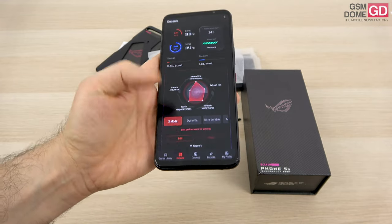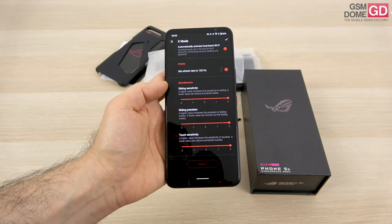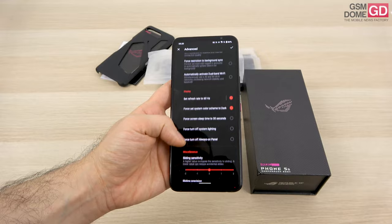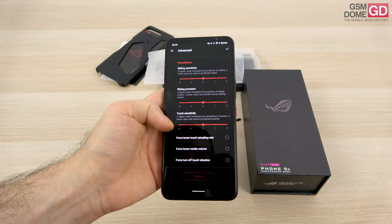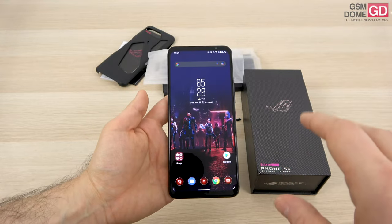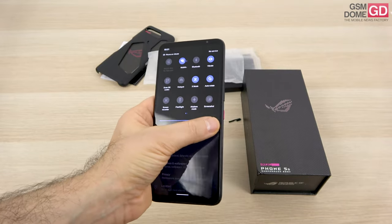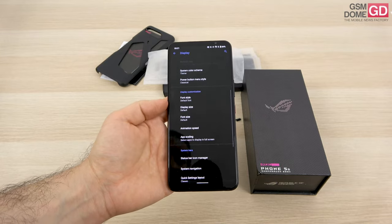In the advanced section you can edit performance settings. You can set the refresh rate to 120Hz, mess around with sliding sensitivity, sliding precision, touch sensitivity, and more. In advanced mode you get thermal limit, CPU performance, GPU, and network controls. You can set the refresh rate to 60Hz, force system color to dark, and change a few other things. I find it a bit odd that there's no clear intuitive way to change the refresh rate directly — but the good news is you can do it during a video game from the special side menu, going up to 144Hz. There's also HDR10 Plus support.